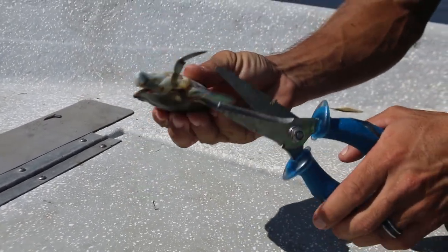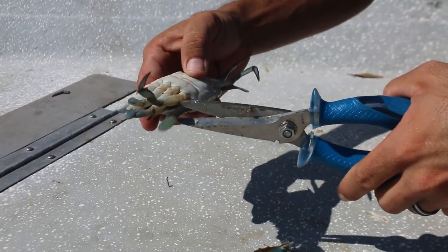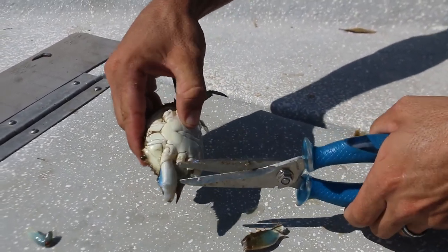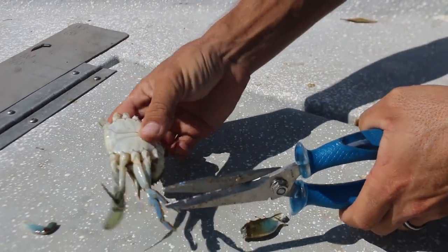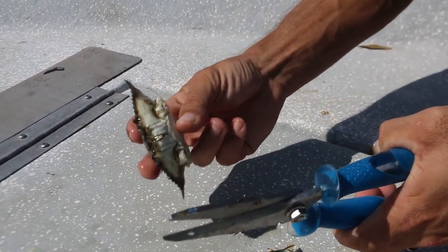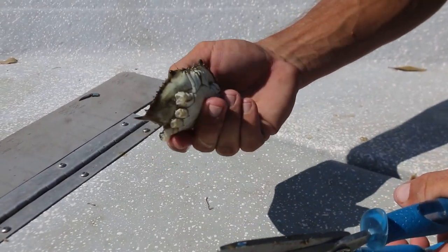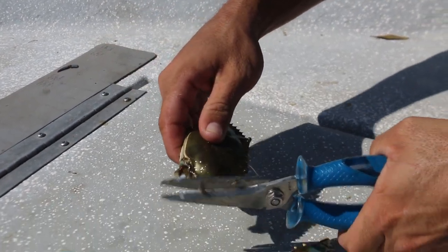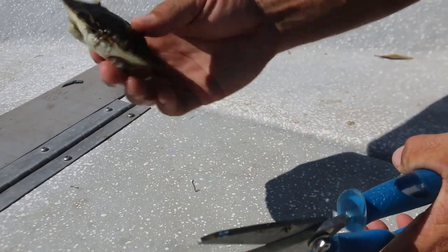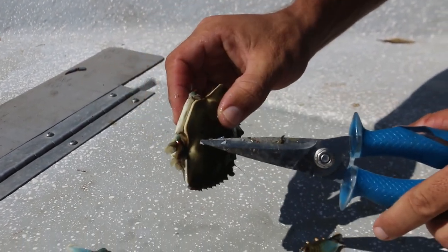The next step is to cut all of the legs off right outside of these little knuckles right here. We'll go along and cut those guys off real quick. That alone can make a great bait for a big redfish or a big black drum and you can use that just how it is. I recommend cutting off the points of the shell just so they don't poke the fish. That's a great bait alone — you can take your hook right through that back leg and bring it out of the stomach or out of the top of the shell.